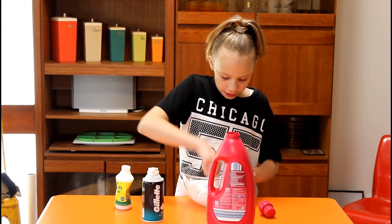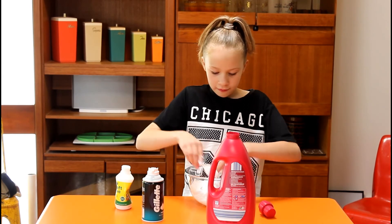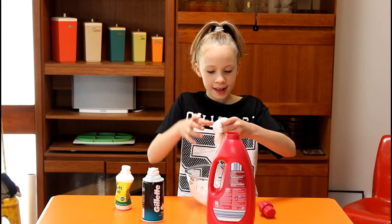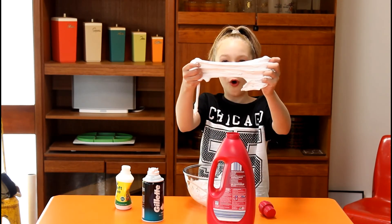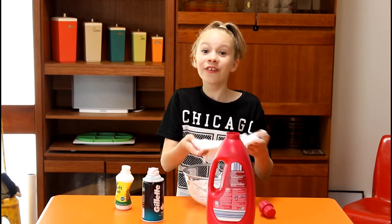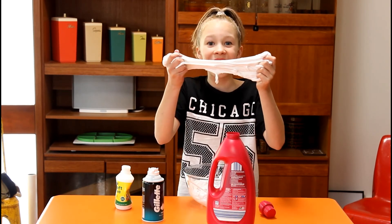So after you think your slime is ready, you can just get all the rest out of your spoon and start picking it up with your hands. So simple and so easy and so fun. Thank you so much for watching this — I hope you make this at home because it's the best thing ever.